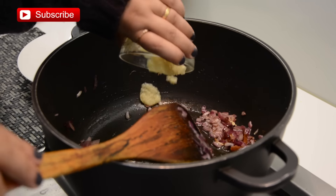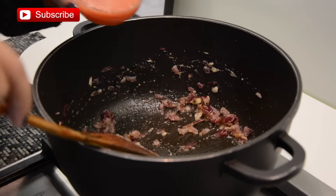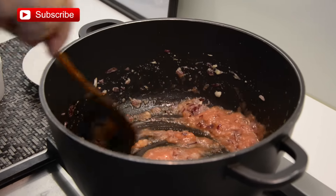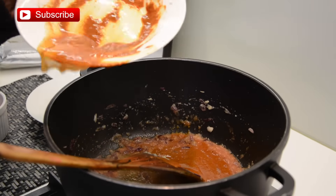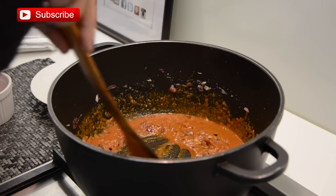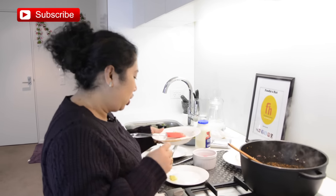Over medium heat I'm cooking the onion until it's softened and develops a golden color. Then I'm adding the ginger-garlic paste and continuing to cook for a few minutes. Then add tomato paste or tomato puree, followed by the spice mixture and a little bit of water. Over medium heat, cook until oil is separating from the mixture.